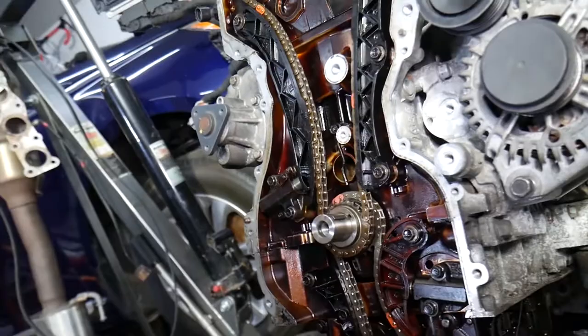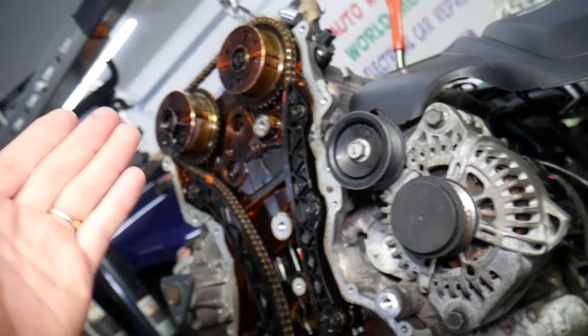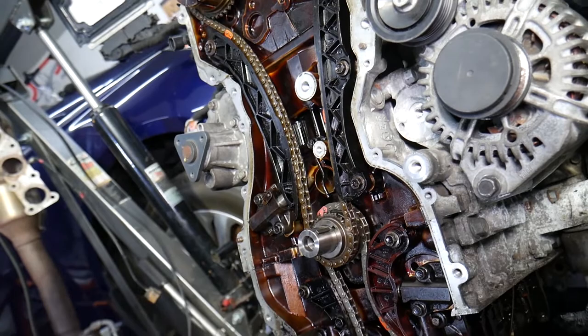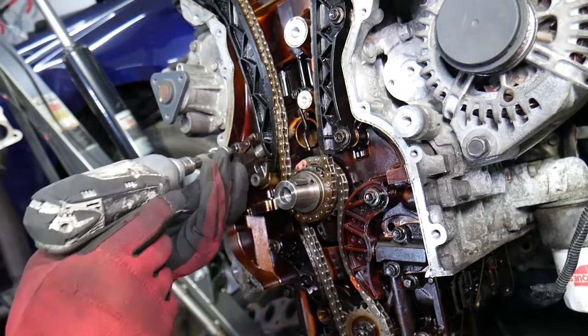Every time you replace the timing chain or any timing chain components, I recommend replacing the whole timing chain kit including the oil pump timing chain and tensioner — because if the tensioner fails you lose oil pressure and the engine is done. Use a 10 millimeter socket to remove the timing chain tensioner.